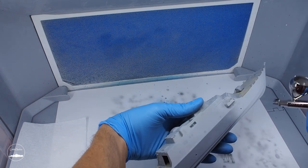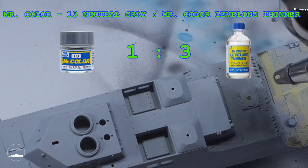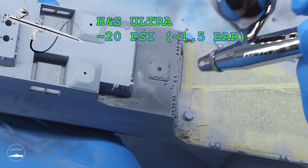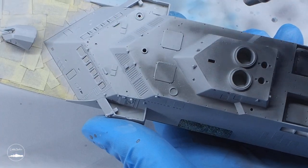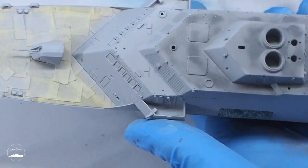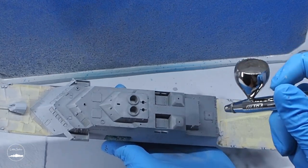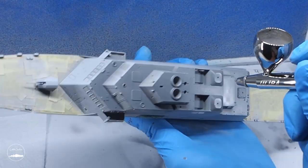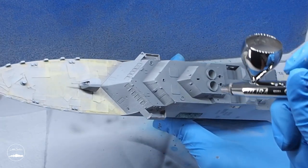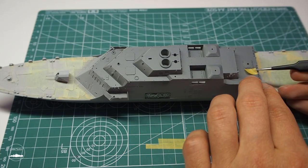All decks except the landing deck I decided to paint with neutral grey, the same colour as the bow deck. After painting two layers and drying the paint, I took care of masking these surfaces.